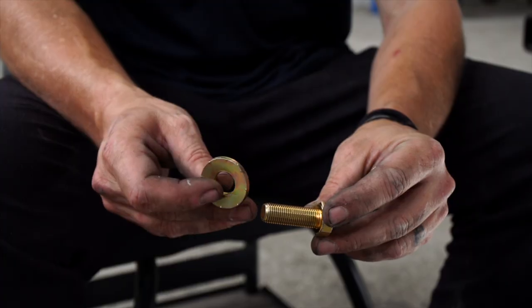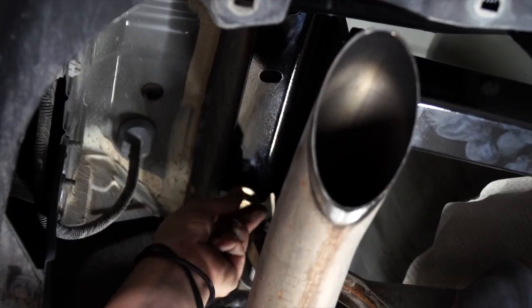Now we're ready to put the bolt and the conical washer in. There is the 19 socket. Always make sure the teeth are up.